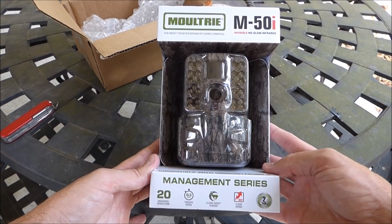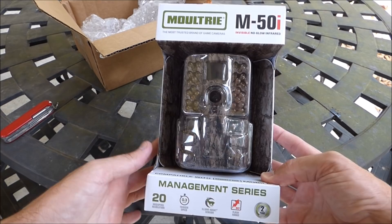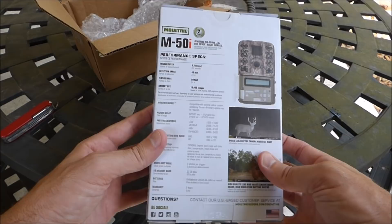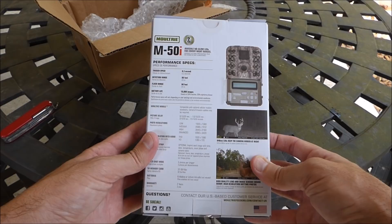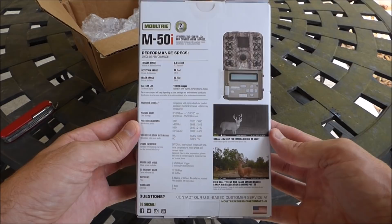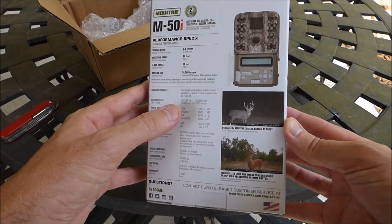I haven't used a Moultrie camera in years — I used one back in 2004 and honestly it was an awesome camera. I think it was called something like the Game Spy 2.0; it ran on a six-volt battery and it wasn't infrared, it was a regular flash camera. I just haven't had a lease since then, but I've got a lease back so I went right back to the brand I trusted — Moultrie.